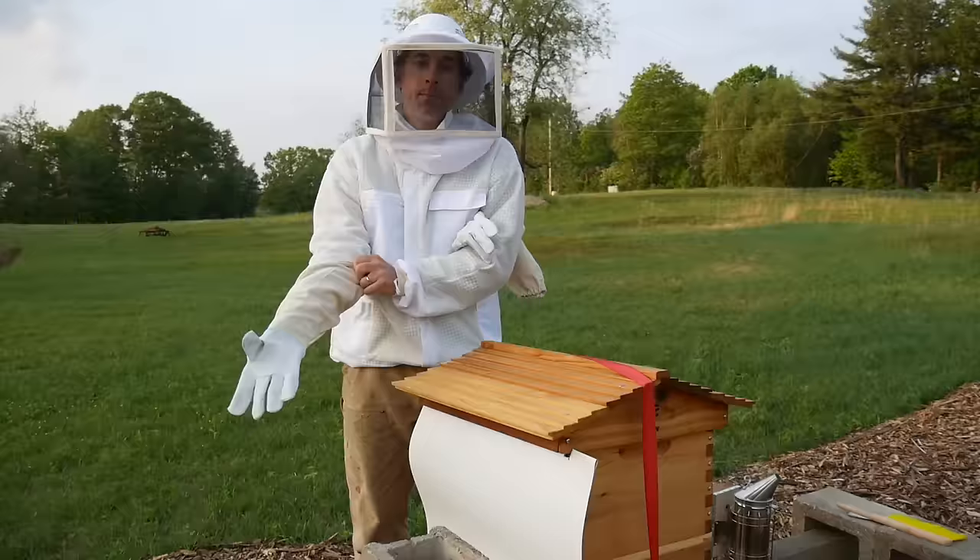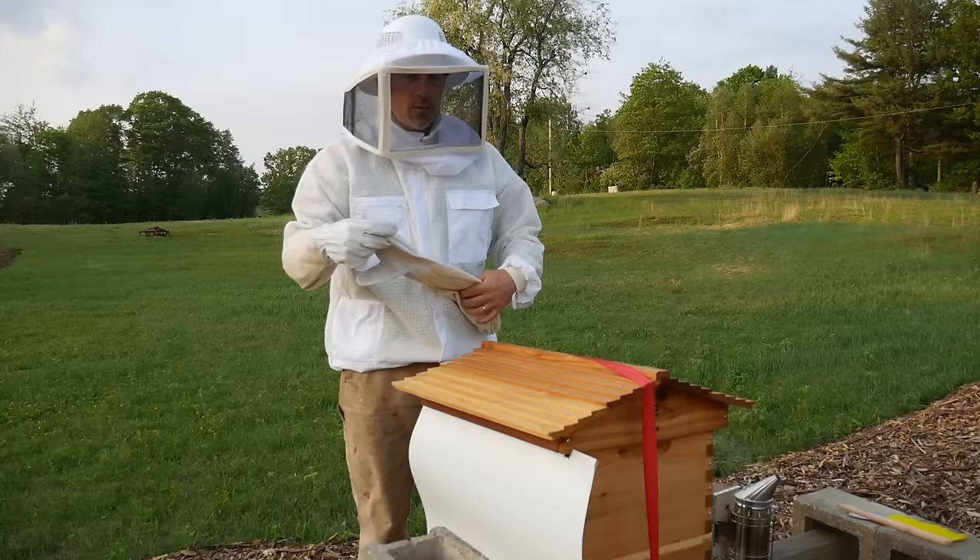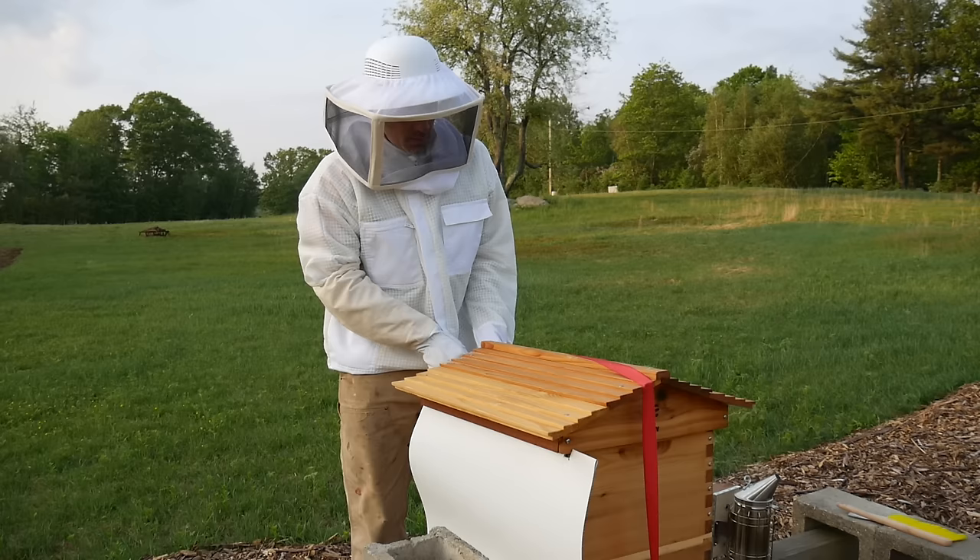So today the goal of today's visit is to see how much more comb they've built, to see if there are still bees in the hive, and to see if I can recover any of that comb and pull it out.